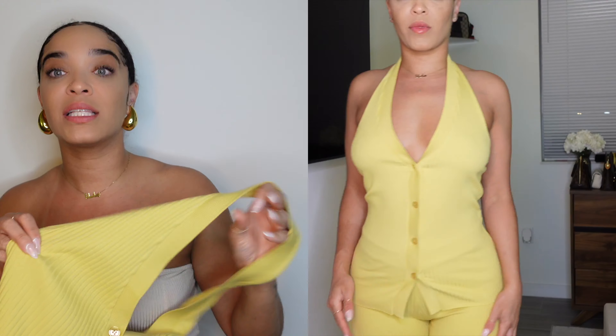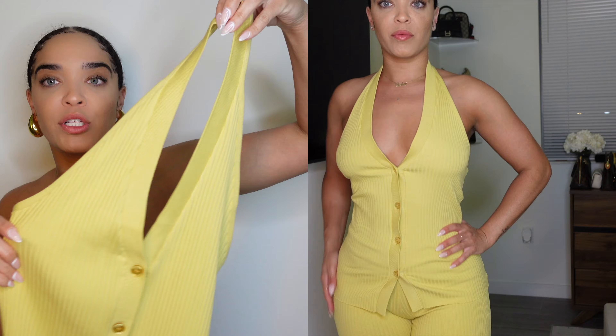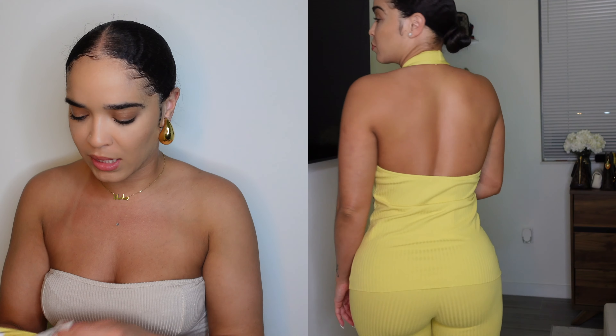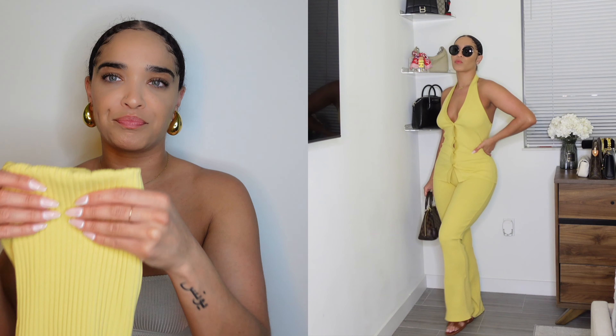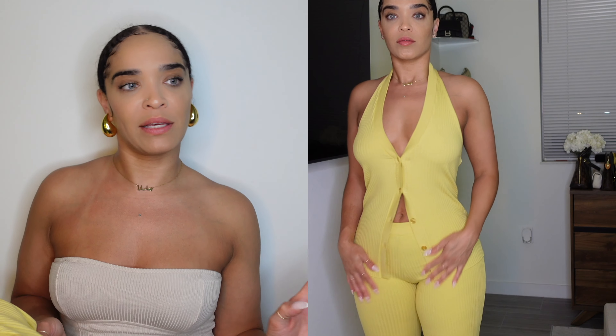The top is also a halter top situation. I got it in a medium and it runs pretty true to size — it was $27.90. For the price it's really cute. It gives a cute casual brunch vibe, looks good all buttoned up, and unbuttoning a couple buttons gives it more of a '90s feel. It'd also be cute with jeans. I'm definitely keeping the set.